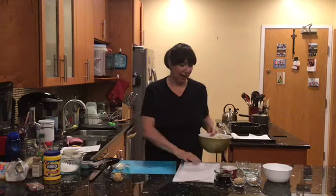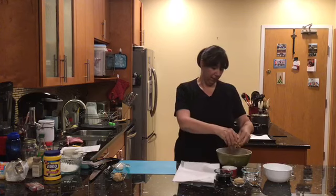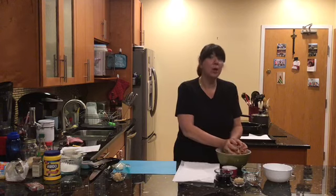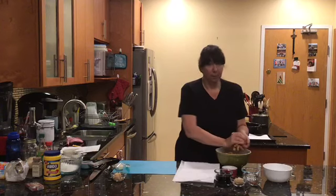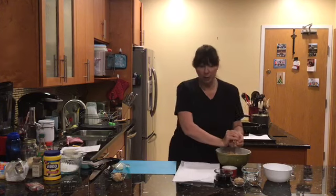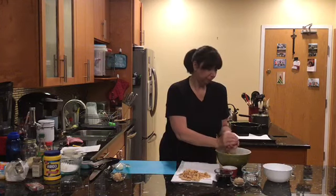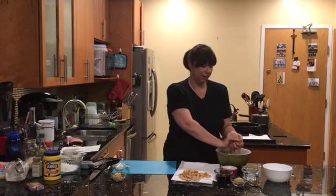Our soy curls have reconstituted and they're nice and soft — they've absorbed the marinade and are fully rehydrated. Now what we want to do is squeeze them to get as much liquid out as possible, because we want them to crisp up. They've already absorbed some of the flavors from the beef broth, so now we squeeze out as much of that liquid as we can. Just take your time, we're here chillaxing and having a good time.